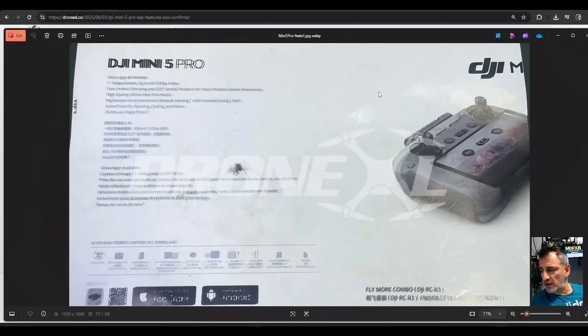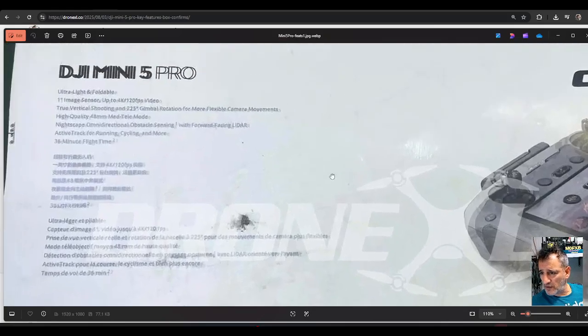So what are we seeing? It includes with the combo — that is an RC2. Looks pretty identical. And then on the top here, it's quite hard to zoom in, but we are trying to do that. 38 minute flight time.